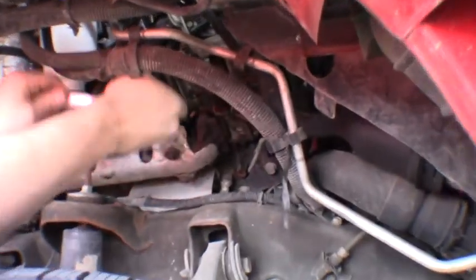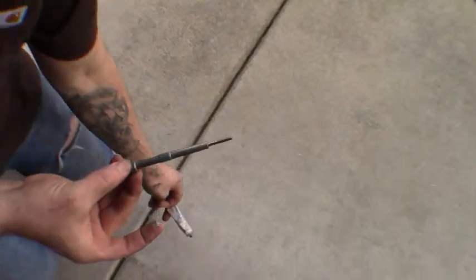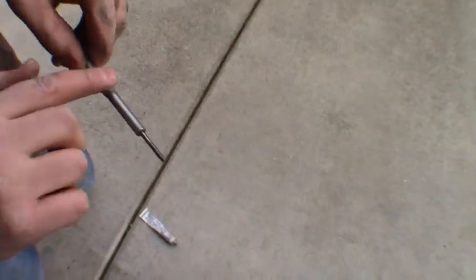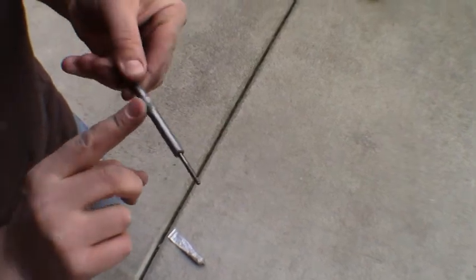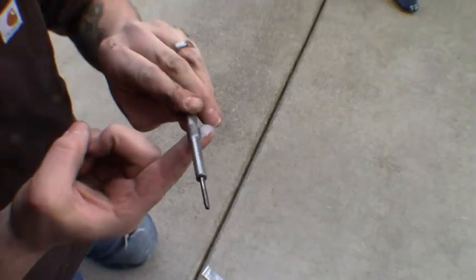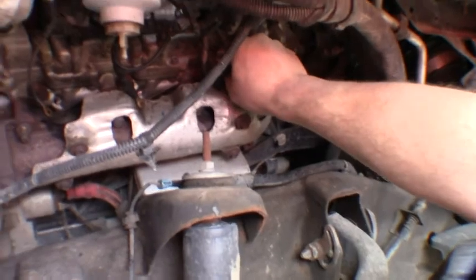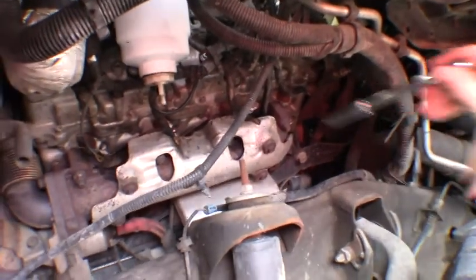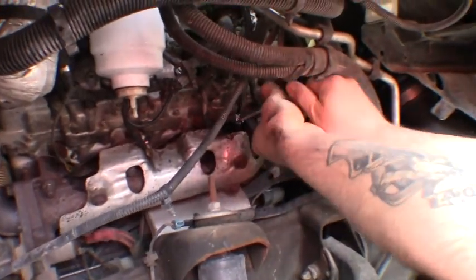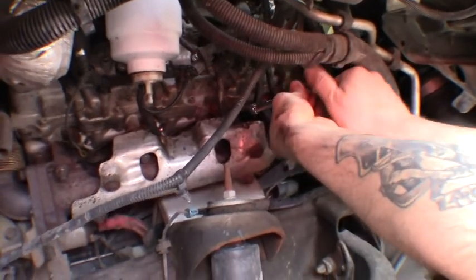We'll let him continue working on that side and I'll head back to the passenger side. Not that we had any difficulty getting these out, but I recommend throwing a little bit of thread lubricant on these to help them go in smooth without galling, and if you ever have to pull them out again hopefully they'll come out just as smooth. We're going back in with the new glow plug — make sure you hand tighten them and start them with your fingers. You definitely don't want to cross-thread these.